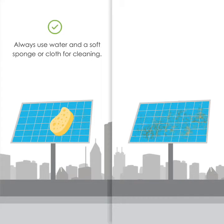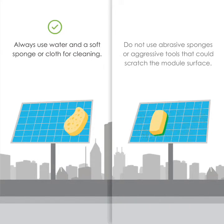Always use water and a soft sponge or cloth for cleaning. Do not use abrasive sponges or aggressive tools that could scratch the module surface.